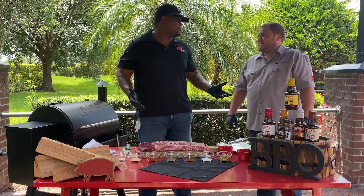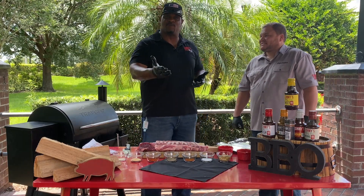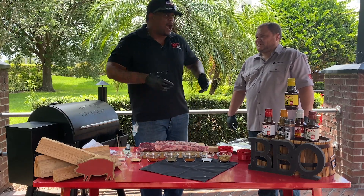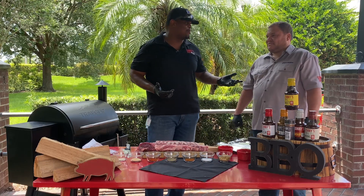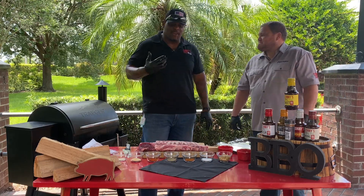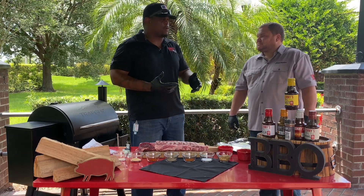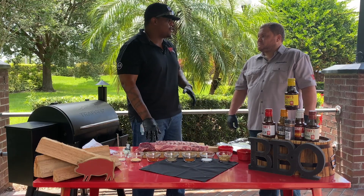Father's Day is coming up. I'm a dad, so hopefully my kids are watching — dad likes grills and smokers. With that coming up, one of the things I love on Father's Day is baby back ribs. People don't know too much about where the rib comes from.